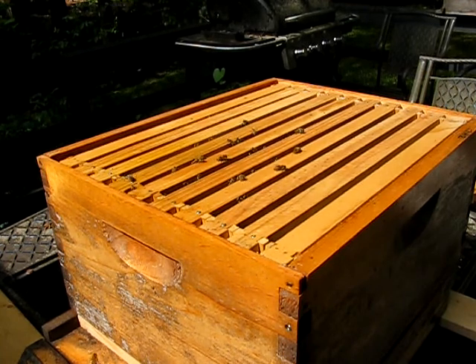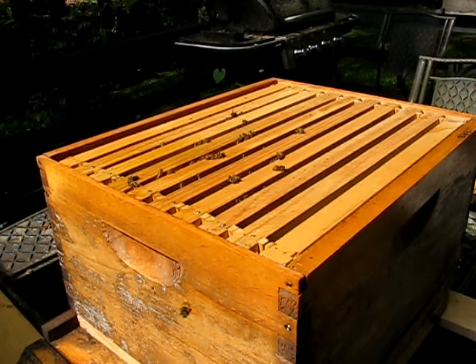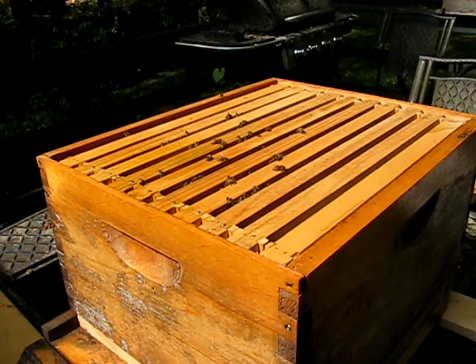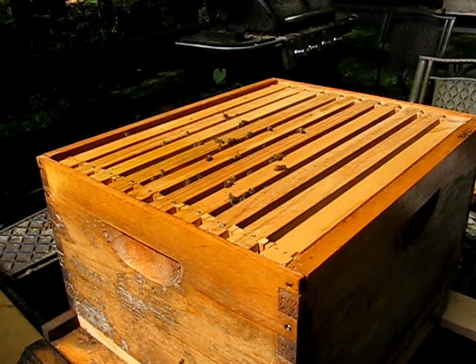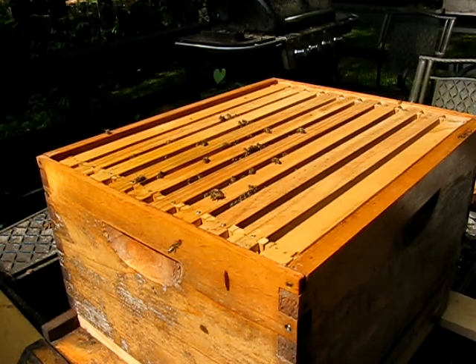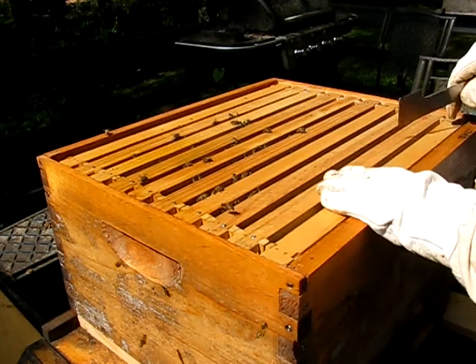I've got the top off. It looks like the camera shut down on me — I could have a low battery. I'm in the sun and I can't see the screen very well. I think my battery's toast. It looks like we've got bees on seven of the frames. I'll continue to monitor this camera.